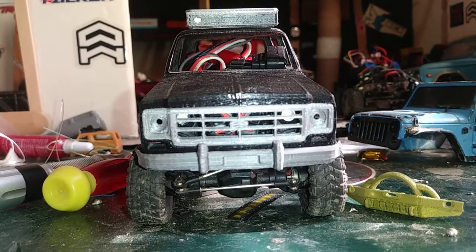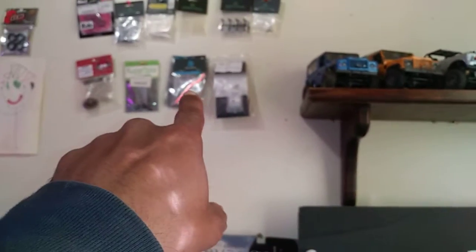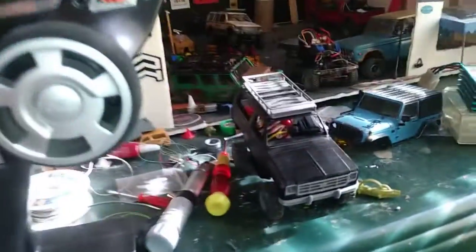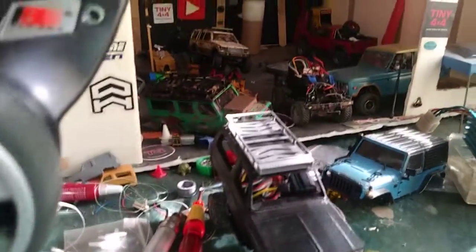Can't wait to get a light bar in there - I'm going to move the LEDs out. That's why I got that bag of axles from Tiny 4x4 and that frame from Tiny 4x4. I just need to get a skid plate and a transmission so I can build a Blazer.